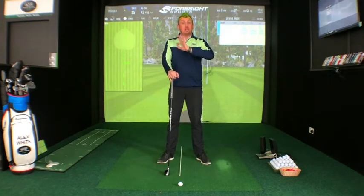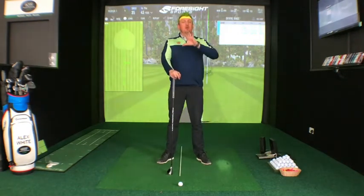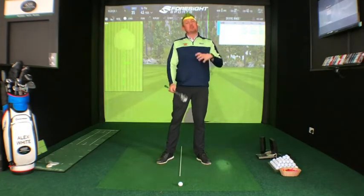Hi everyone and welcome to this week's newsletter tip. I hope you all enjoyed last week's tip on how to strike your irons a little bit better. This week I wanted to follow that example and talk to you about hybrids and utility clubs.